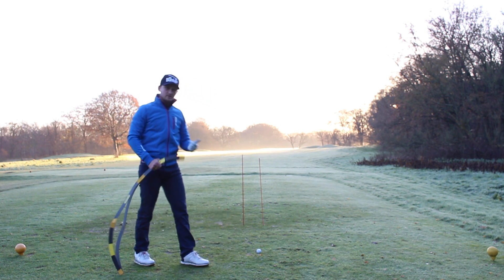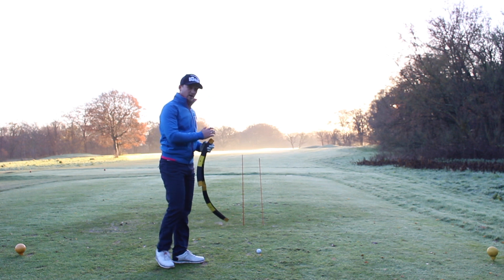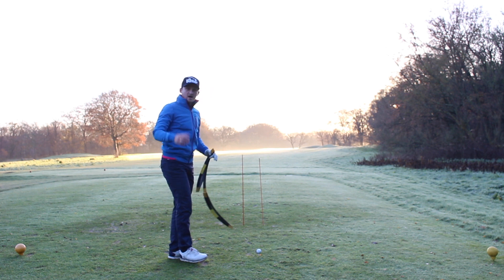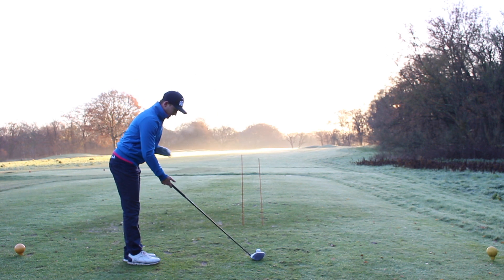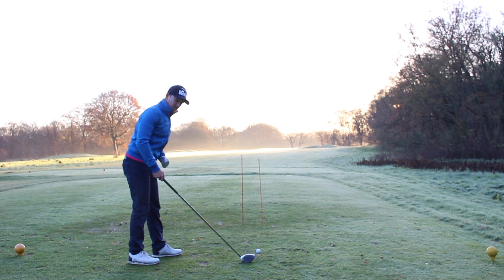We can do this with the driver, we can do this with our irons, and the more we do this the straighter our ball flight will become, because we have a better feeling and a better interpretation of where our path is in relation to our start line. A lot of people do not have that relationship between path and start line. So now I'm going to try and feel like my path is more neutral with the golf ball in order to produce this shot that goes through these goals.